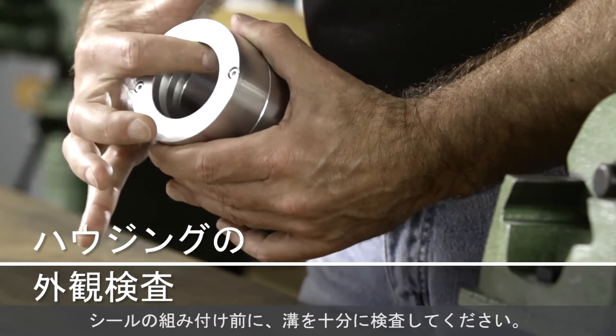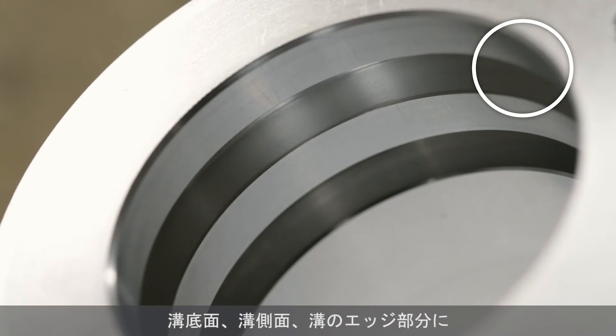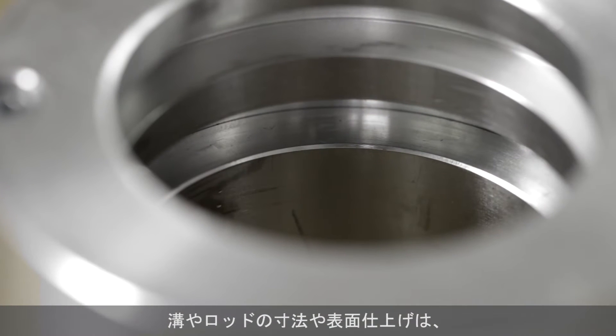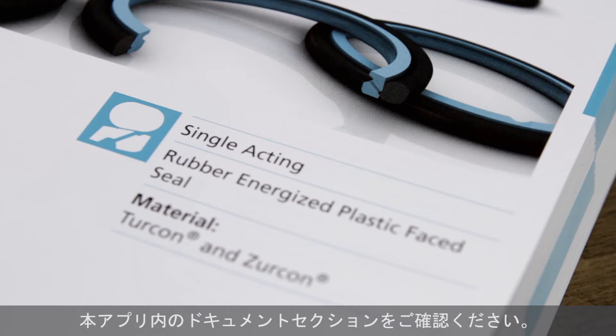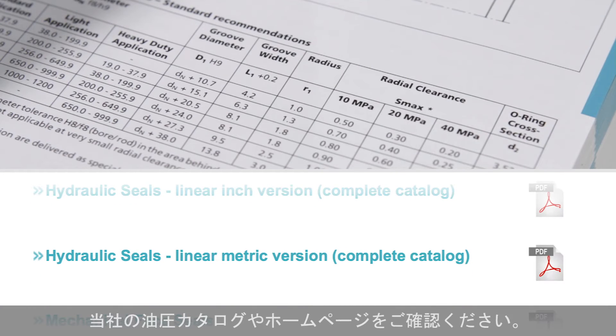Beyond the seal itself, the grooves must be carefully examined. The bottom, walls, and edges of the grooves must be free of damage such as burrs and nicks. The surfaces and dimensions of the grooves and the rod should be finished according to Trelleborg Sealing Solutions specifications. See surface specifications in the app and groove dimensions in the hydraulic seals linear catalog or on the Trelleborg Sealing Solutions homepage.